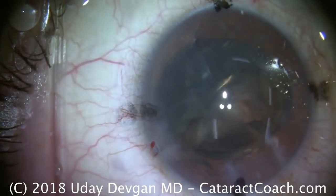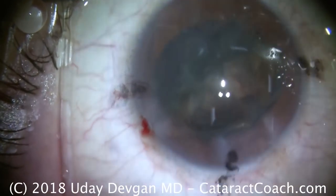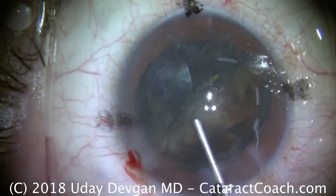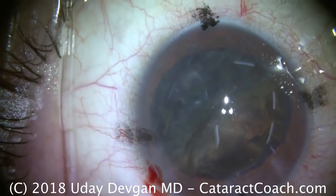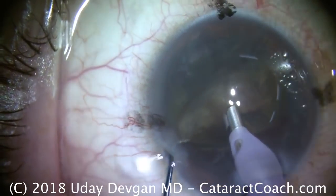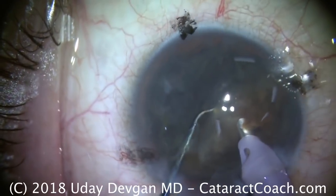Why did I stop? We only have about half the nucleus out. Well, it's time to recoat the corneal endothelium. So more dispersive viscoelastic — we're recoating the central endothelium here. That looks great. The flow in this case is pretty high, 35 or 40 cc's a minute, and that's going to wash off some of the viscoelastic from the corneal endothelium. So we'll lose that protection, and that's why we recoat it.